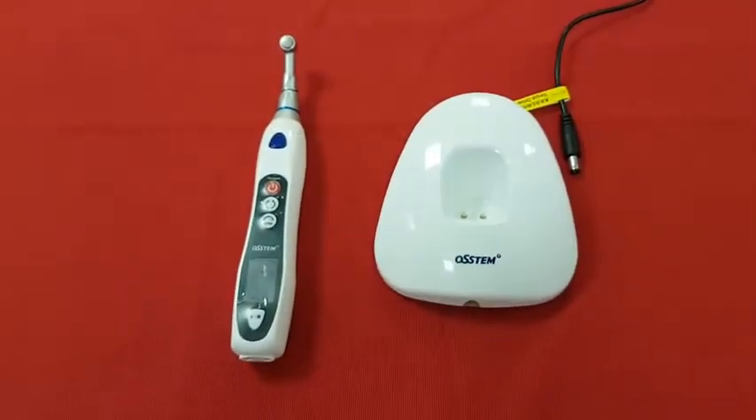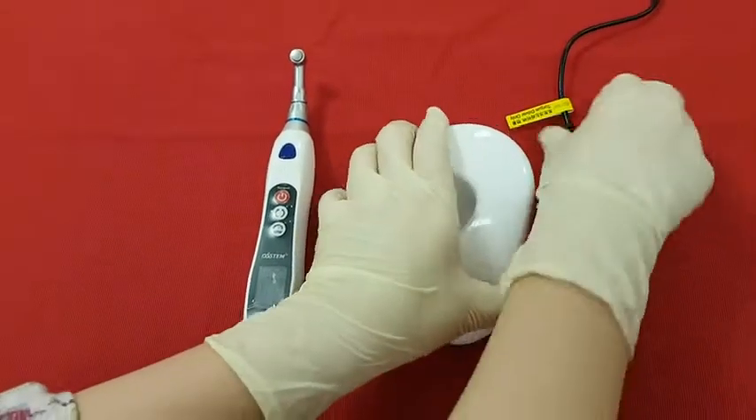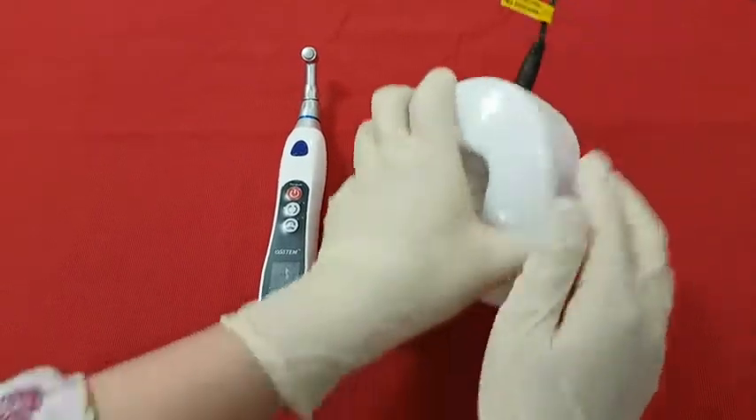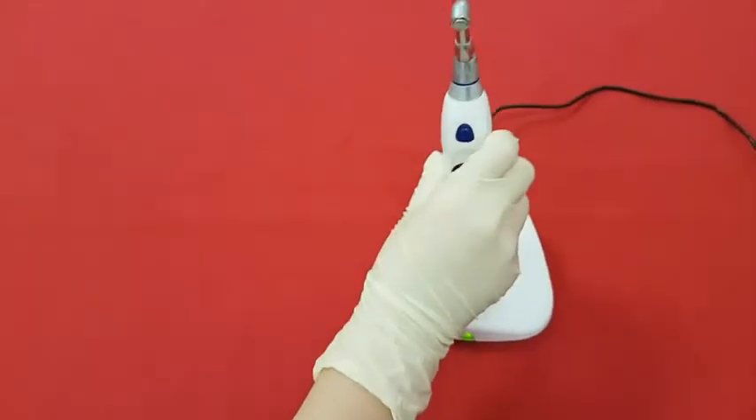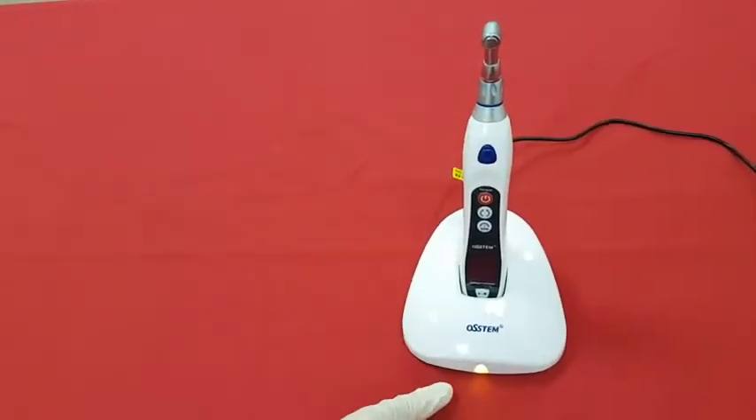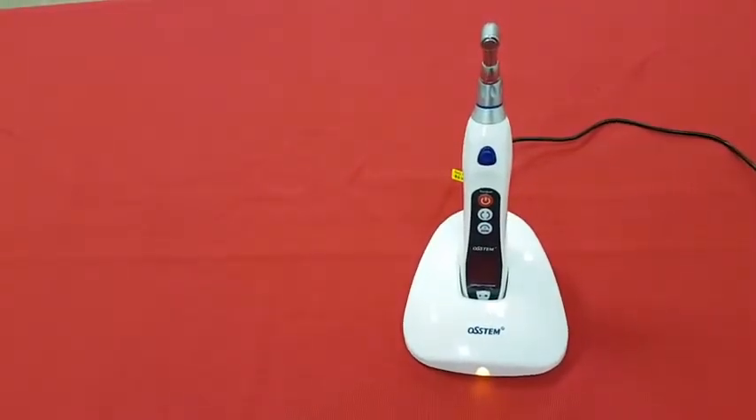These are the components of E-Driver. The power cable and the cradle will be connected to charge the battery. Normally you can see the green light, and it changes to red while charging the battery. After recharging, you can use it for approximately one hour.